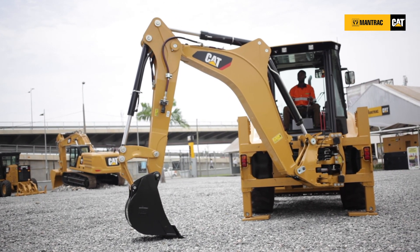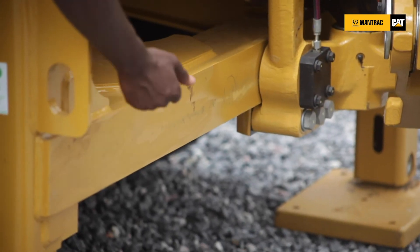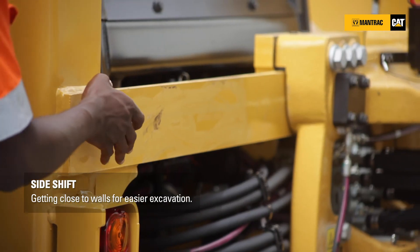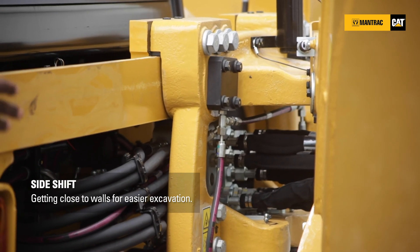We have a one-piece cast sliding bar — the top and the bottom — for easier cleaning and maintenance, and it also enables the operator to side-shift the hole left to right with ease during operation on site.